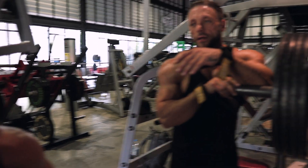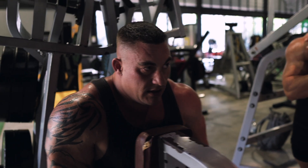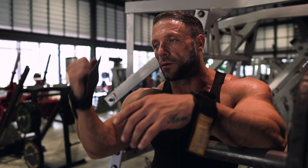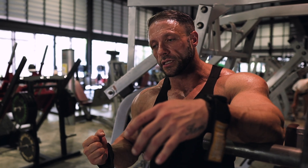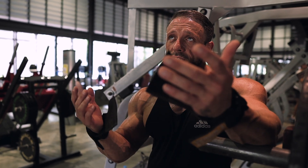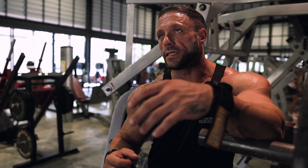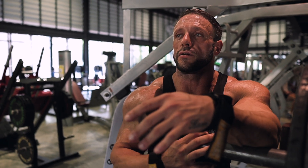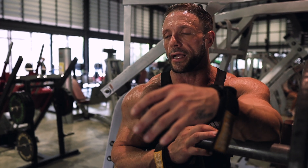I always like to give myself twenty seconds between sides and then jump on, because with unilateral training you're still using a lot of calories. If you're doing both arms at the same time it's a different story, but doing one at a time you need a break in between to get the most out of both sides. You don't want to do fifteen reps on one arm and only ten on the other because you haven't got the energy back.